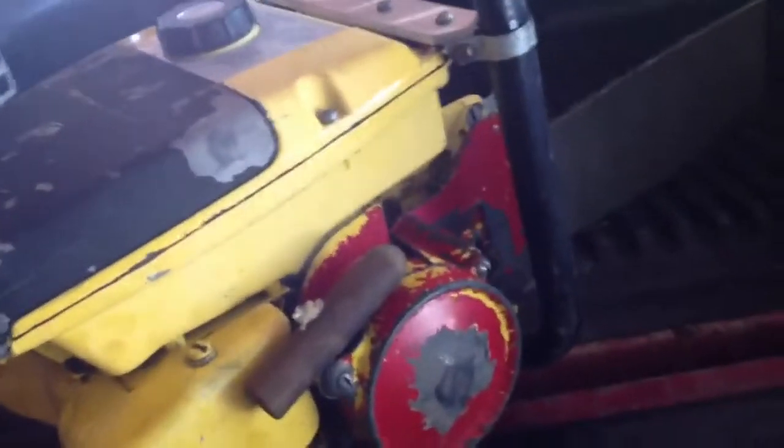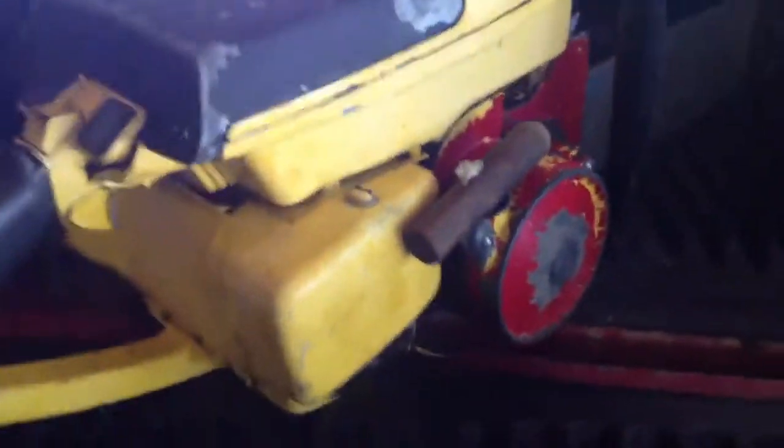Here's another old saw from my collection I'm going to sell off. It's a model 176, which makes it 99 cc's.